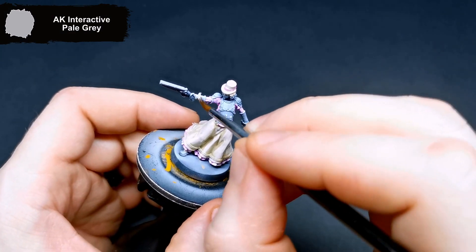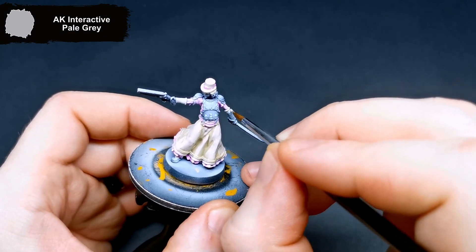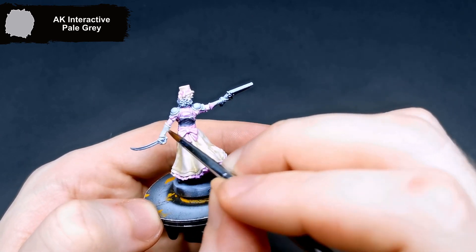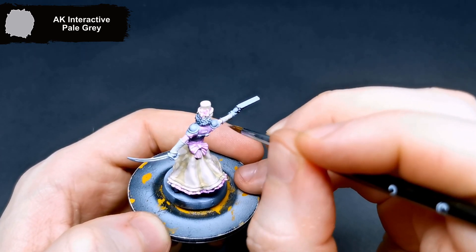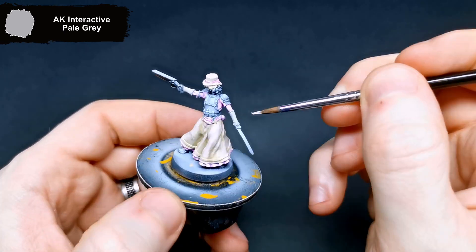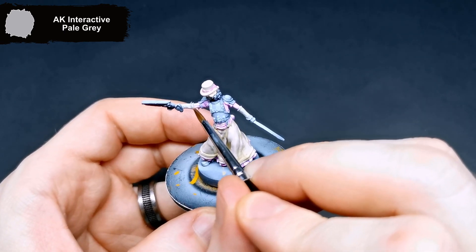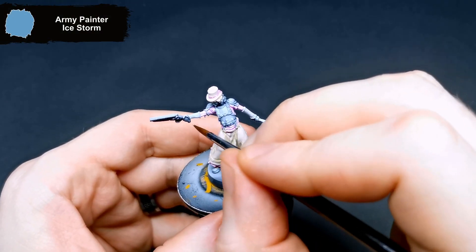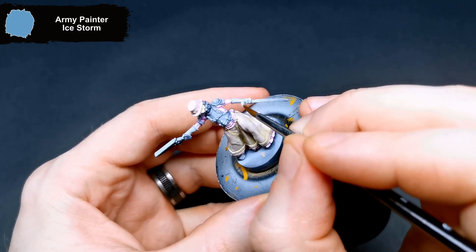For her arm warmers, I went for a base coat of Pale Gray. To add a highlight and add in the line around her dress, I used Ice Storm.